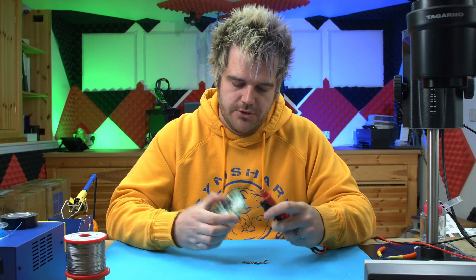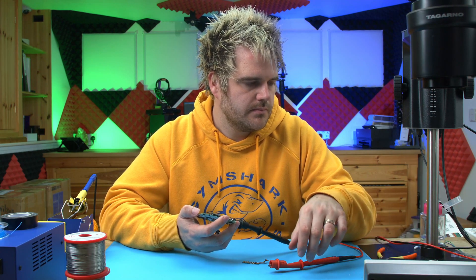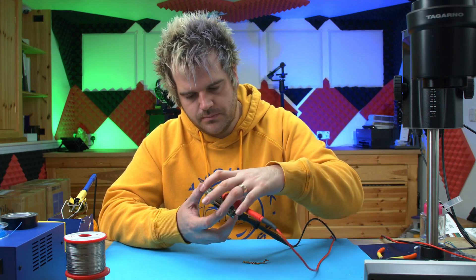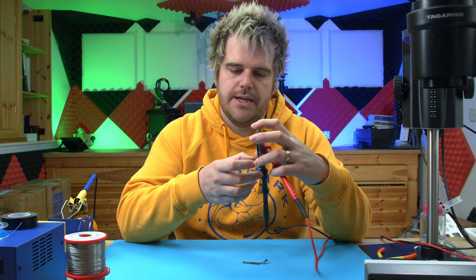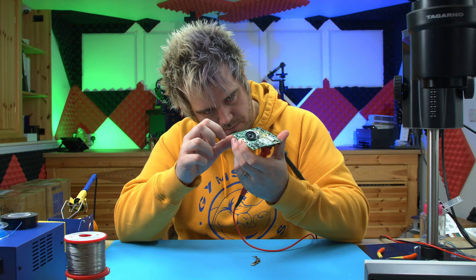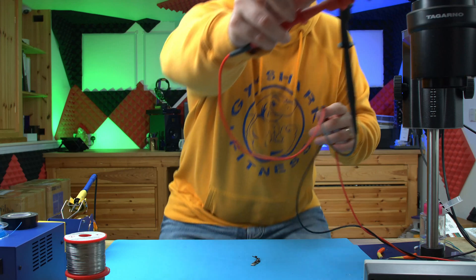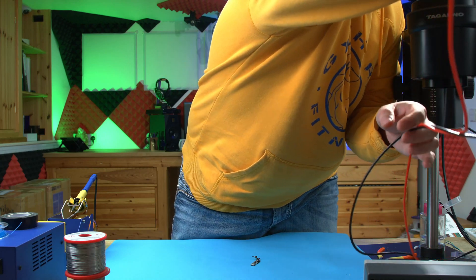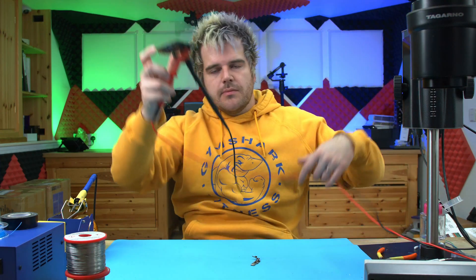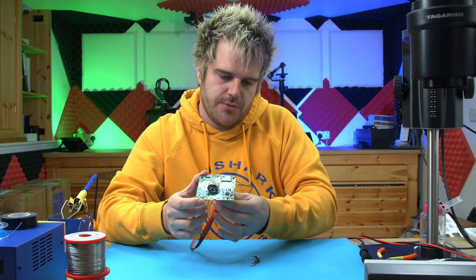I'm just going to power it from the bench for now just so you can hear the audio. You can hear it — boom — and now if I just get this speaker to the microphone, just so you can hear the noise. Then we'll do the same comparison once the dehum kit's installed, so let's just remove this for now.